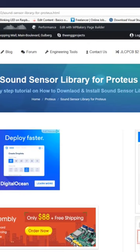In today's tutorial I am gonna share a new Proteus library for sound sensor. You can download this library from the link given in the description of this YouTube video. When you click on that link you will come to this page on our blog.